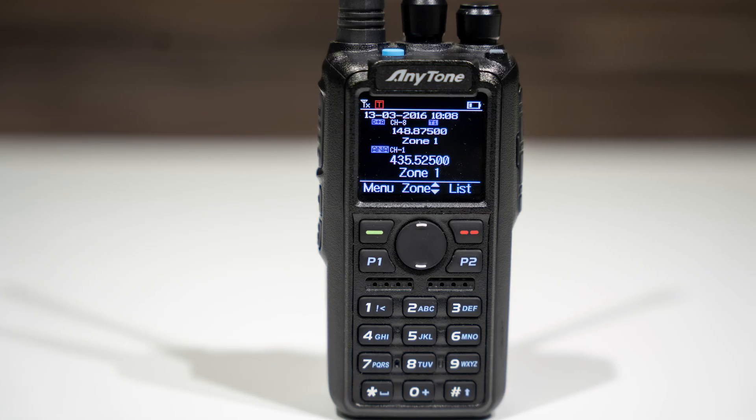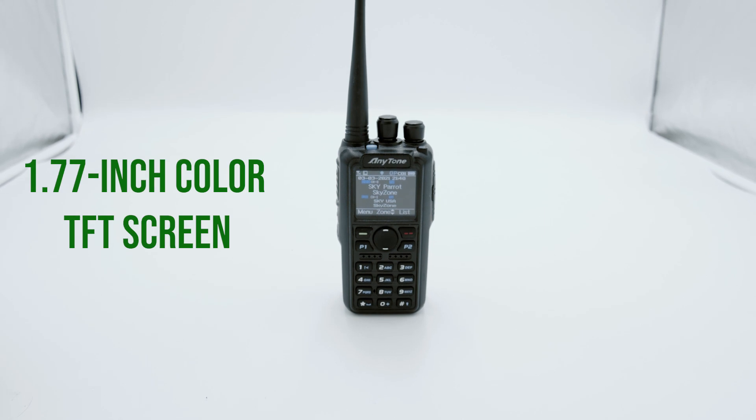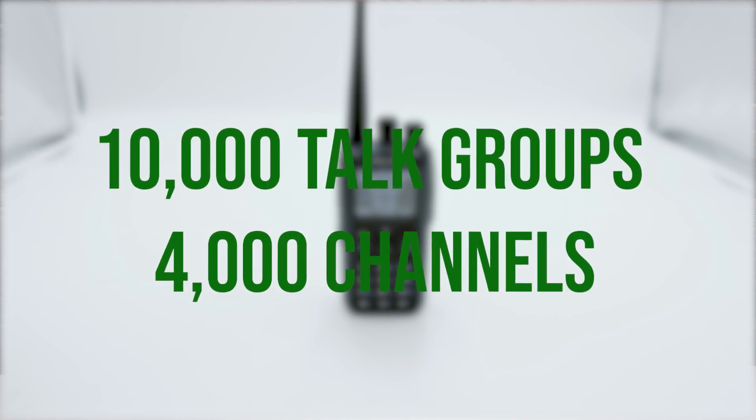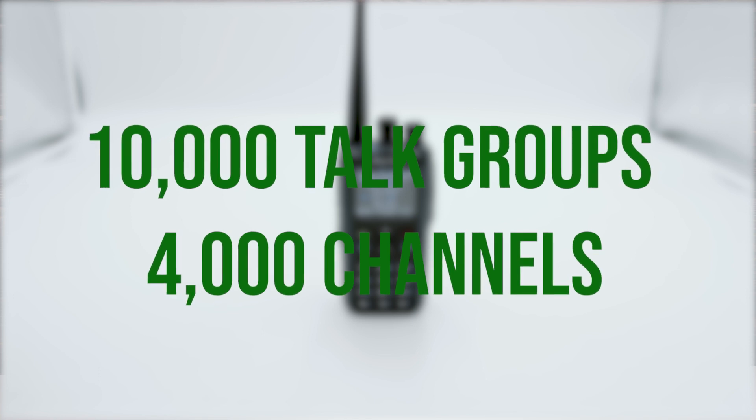Why this gear specifically? Every amateur radio operator deserves a quality radio, but sometimes it's hard to find what radio best fits your needs. That's why we include the AnyTone 878 Plus in this package. The flush buttons, 1.77-inch color TFT screen, and selectable dual-channel display interface give you a clear understanding of how to use your radio. With the AnyTone 878 Plus, you can put up to 10,000 talk groups and 4,000 different channels — meaning your radio will be talking to you all day long.